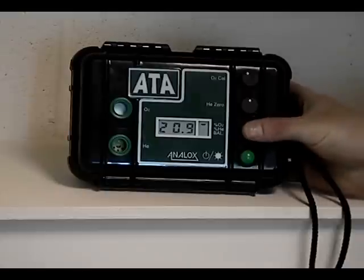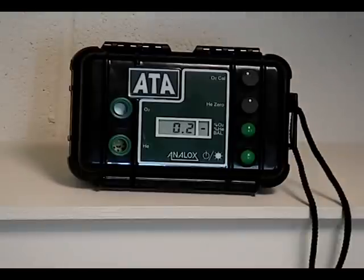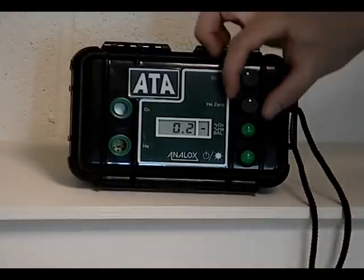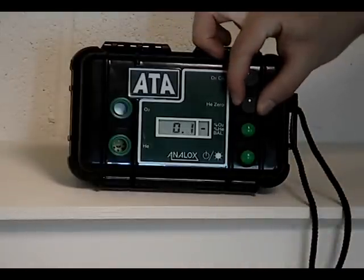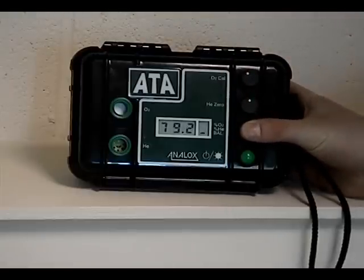The upper green button lets you click between the oxygen, helium, and balanced gas. If you click down to helium, once you've selected to show the helium on the screen, zero it as shown. Then click down to balanced gas and back to oxygen.